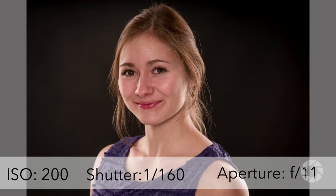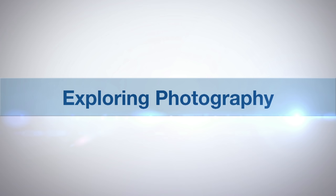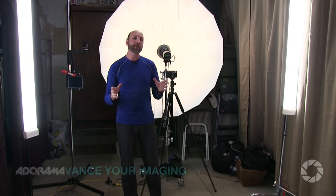In this episode I'll show you a technique that will help you add punch to your portraits. Adorama TV presents Exploring Photography with Mark Wallace. Hi everybody, welcome to another episode of Exploring Photography right here on Adorama TV, brought to you by Adorama — the camera store that has everything for photographers, videographers, and audio engineers. Check them out at adorama.com.